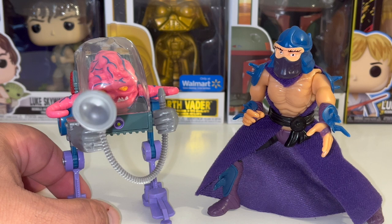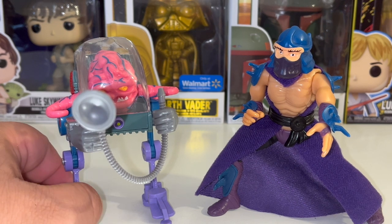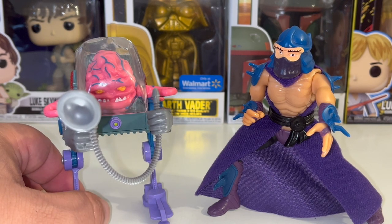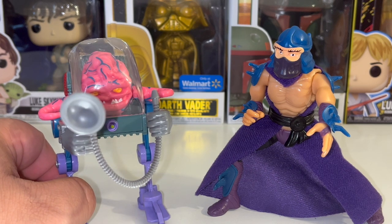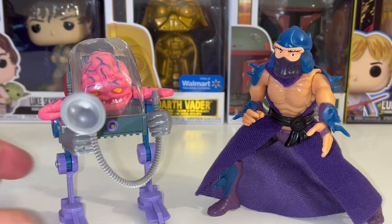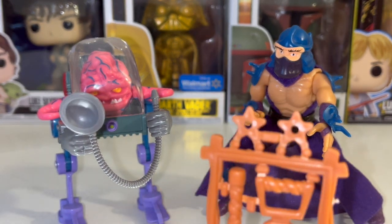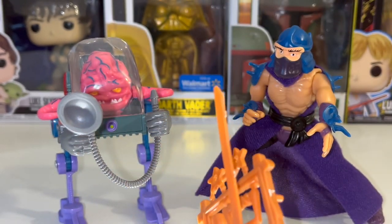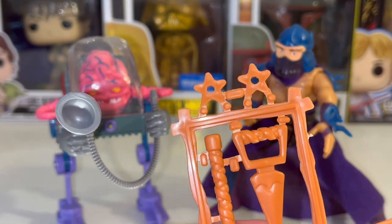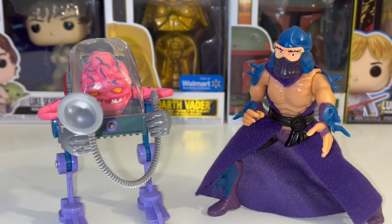Naturally, when they made the cartoon — which was after the toys were already made — they even looked more different because they had a lot more standards and practices where they had to make them not as menacing. So with the Shredder, obviously just like the Turtles, they come with all these weapons. I tried to put the katana in Shredder's hand and that wasn't going to fly. When I had Shredder initially as a kid, I don't think I ever had this much of an issue trying to stand him up.